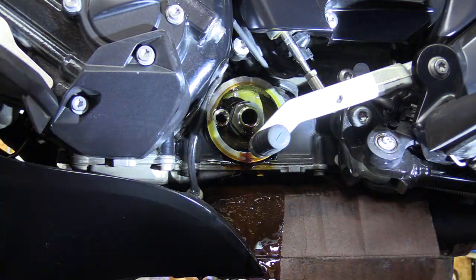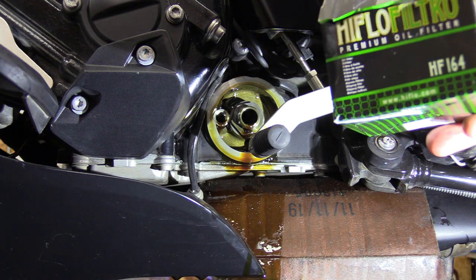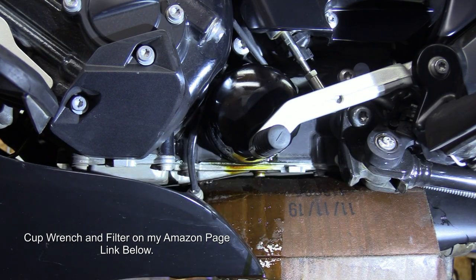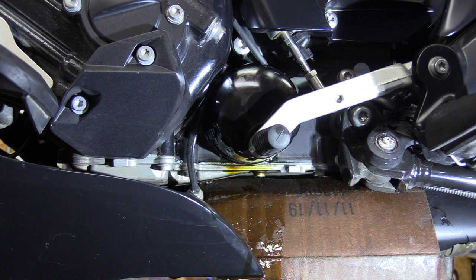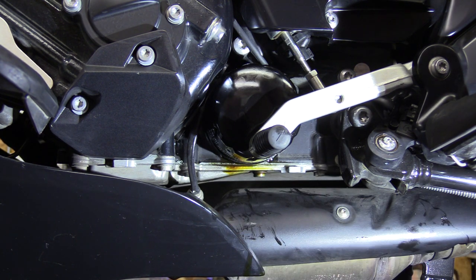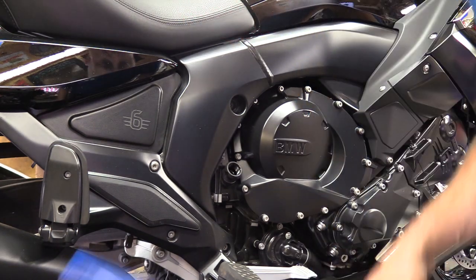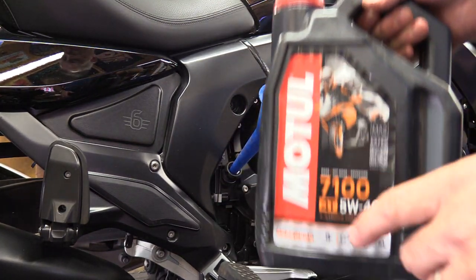If you do make a mess on the exhaust, a little brake cleaner will clean it right up, or it'll just burn off when you ride. The filter I'm using today is a HiFloFiltro HF164 — that's the correct one. Put a little bit of oil on the O-ring and then torque it down to 11 Newton meters. Double check it. Over on this side of the bike is the dipstick, and that's where we pour the oil in. This bike takes four and a half liters of oil.